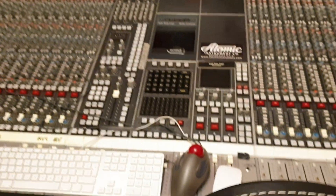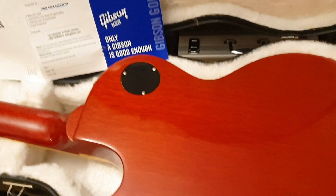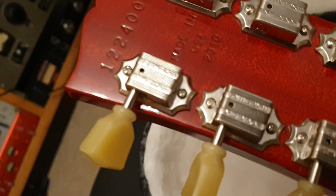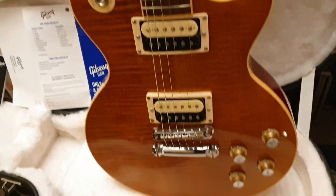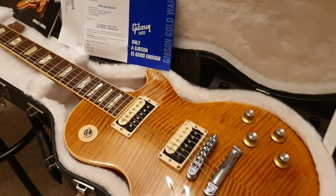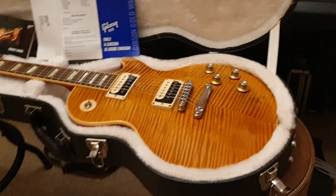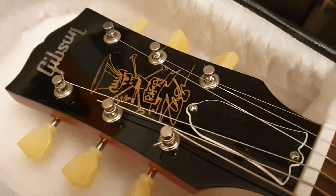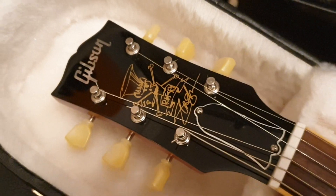It's got his signature Alnico 5 pickups that just sound incredible — we've recorded with these pickups a lot. You've got the proper Kluson Deluxe vintage-style tuners. This is based off a Les Paul replica; Slash actually has three replicas that were not built by Gibson, they were built by luthiers out in California. So this is a copy of his copy that he recorded during the Appetite for Destruction album — Tone Pros bridge and stop tailpiece.